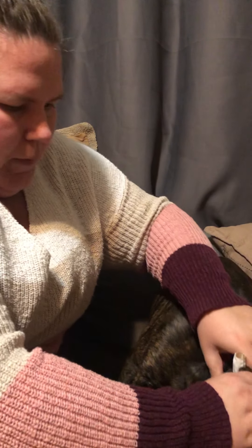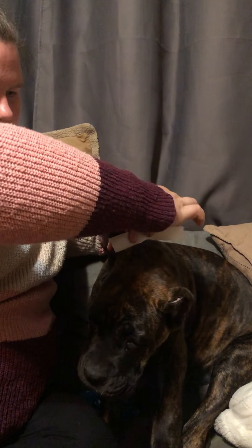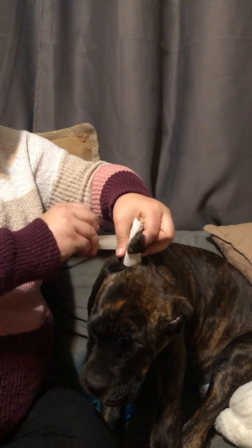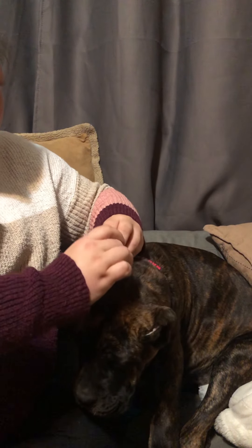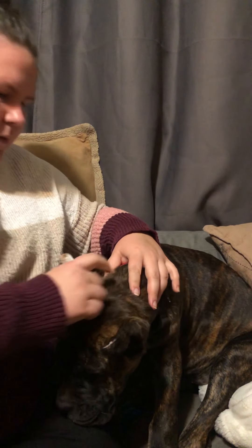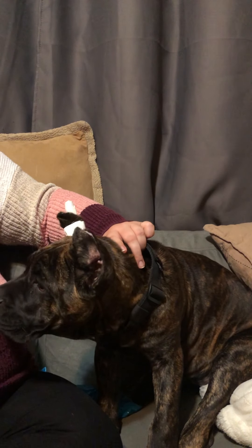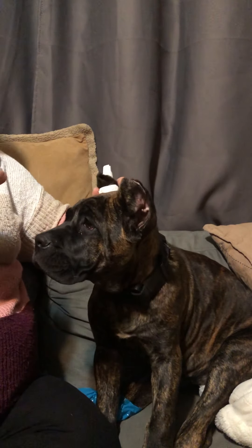It's okay to manhandle it a little bit — you want it nice and tight.